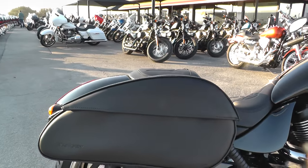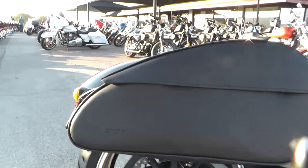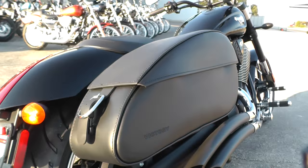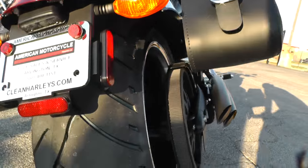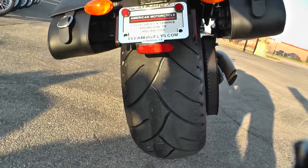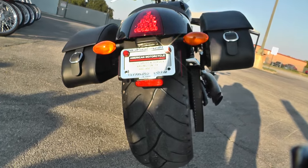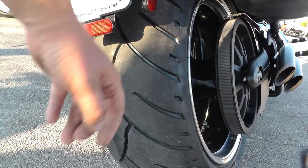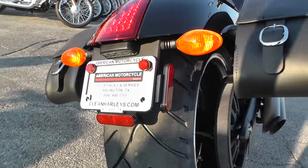It's also got the optional Victory saddlebags — those are Victory brand — so you've got some good storage area on this bike. It's got a fat tire on the rear; I think that's a 240. I love how it looks, it's just real beefy. I bet you get some pretty good traction with that tire, and with 110 foot-pounds of torque, you're going to want it.